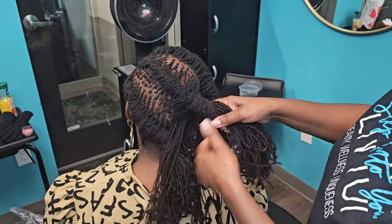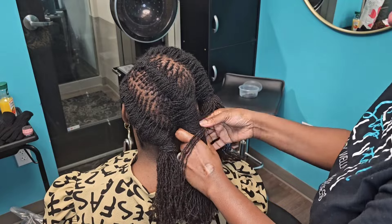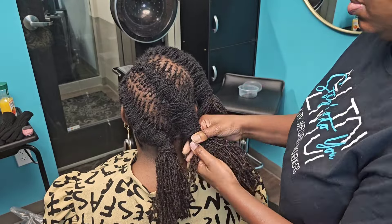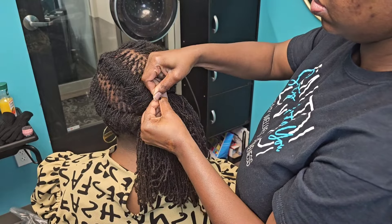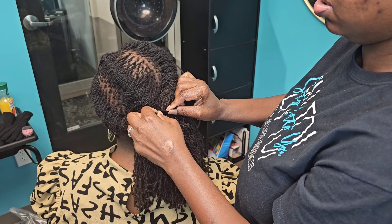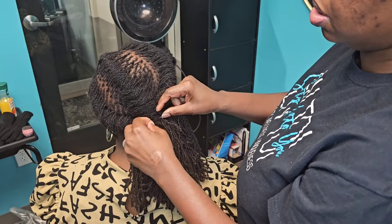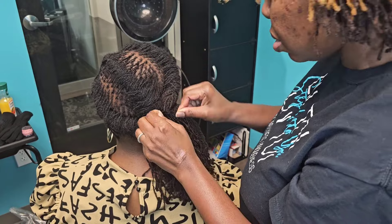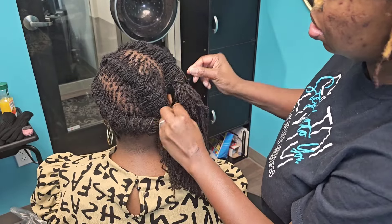Back to the barrel — I just did three barrels going in at an angle. Keep in mind when you're doing barrels, you can do them as small or as big as you want, and you can send them in any direction or angle. She wanted a side ponytail kind of look, so I'm bringing them together now. She has a lot of hair, and I don't like to use big rubber bands, so I'm using a pipe cleaner to bring the three barrels together. I checked in with her on the tension — I do not want it to be tight — so just making sure it was comfortable to her level.